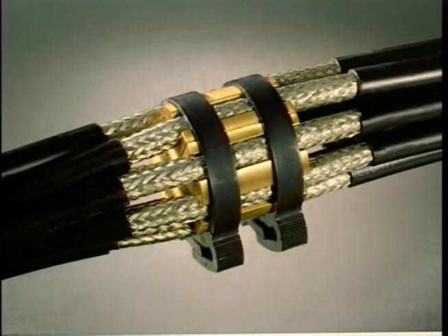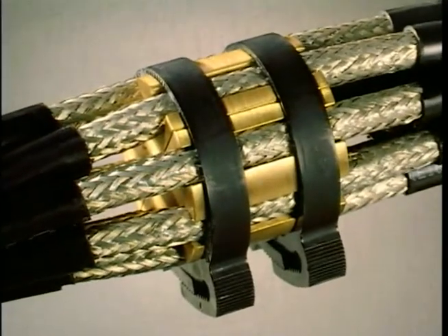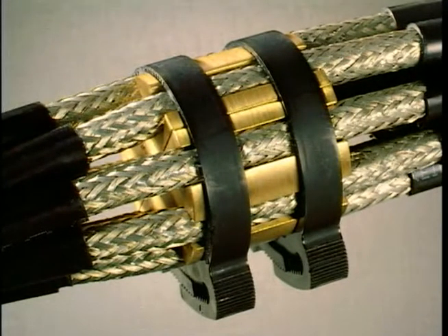Times Microwave Systems has developed a unique patented grounding fixture that is both economical and easy to use. This ground fixture effectively grounds all the individual cables in the bundle while requiring only one cable per fixture to be bonded to the tower.